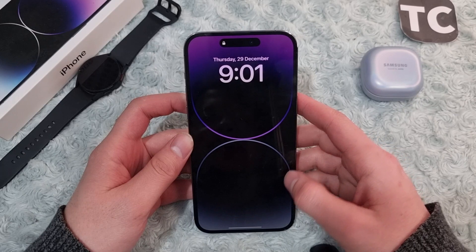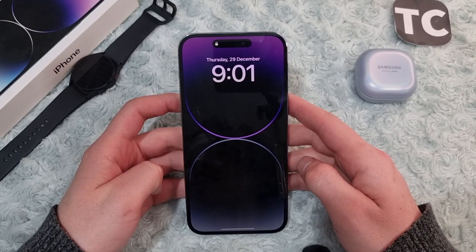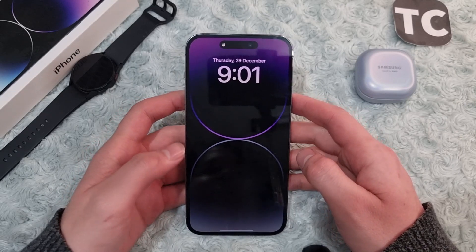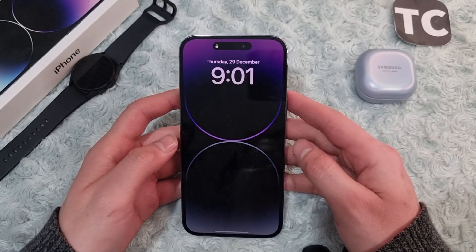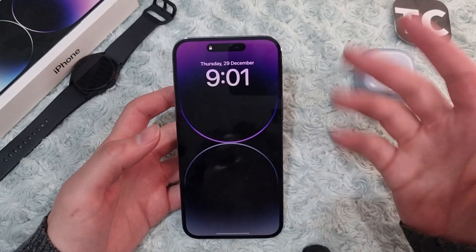Hi everyone and welcome to Tech Jam's YouTube channel. In this video I'll show you how to force restart a stuck or frozen iPhone 14, 14 Pro, and 14 Pro Max. So if you have your iPhone 14 in your hand and you see that it's stuck and it's not working, or maybe it's frozen, or maybe you're seeing only a black screen.